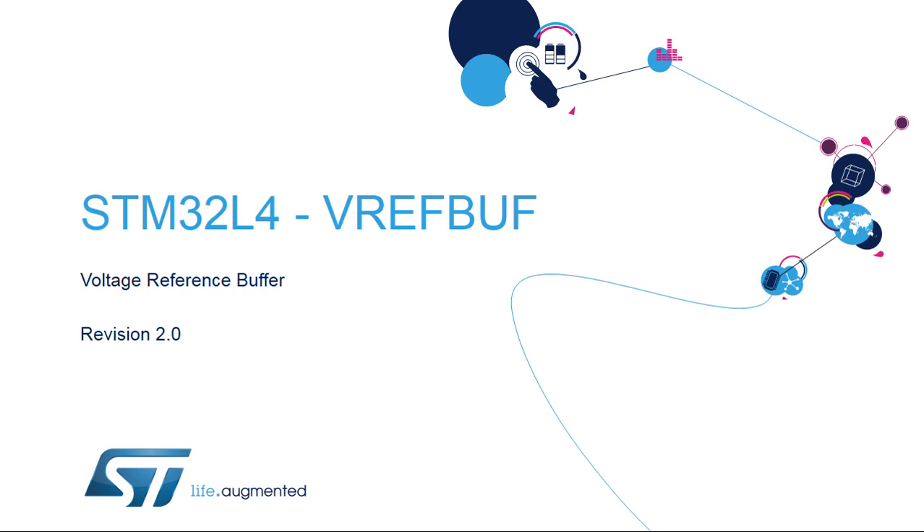Hello and welcome to this presentation of the STM32 voltage reference buffer. It covers the main features of this block, which creates an on-chip reference voltage.